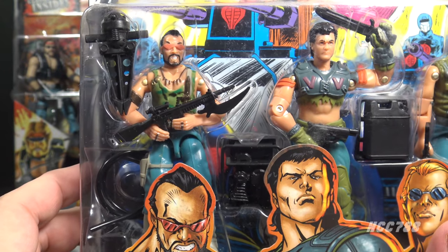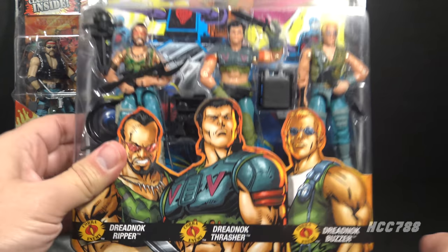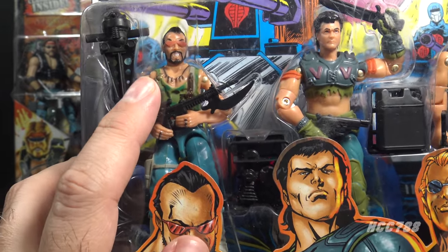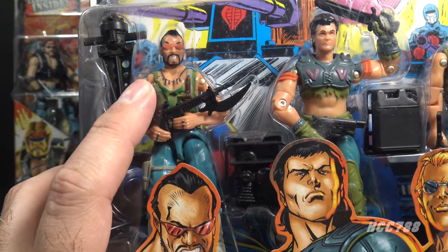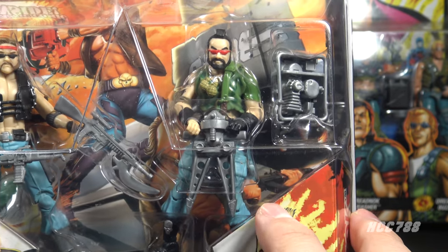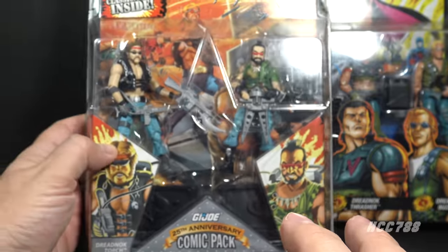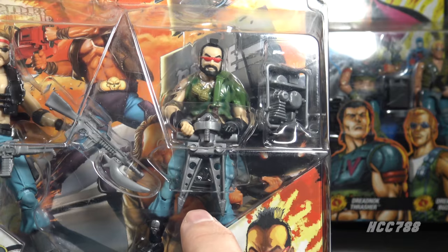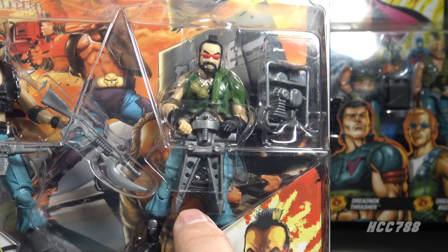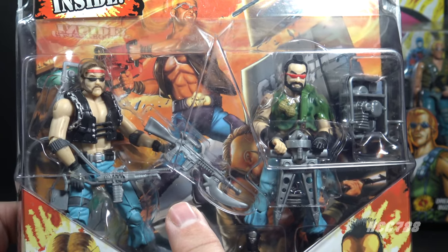This is Ripper version 5 from 2005. He was in a comic book 3-pack with Thrasher and Buzzer. The body of this figure uses the same parts as version 1, but he has a different head — a smaller head that is more in proportion to his body. This is Ripper version 6 from 2008, a fully modern figure with updated sculpting and articulation. He was released in a comic book 2-pack with Torch. The power jaws for this figure are articulated, whereas the vintage power jaws were not. For some reason, Torch has Ripper's rifle — that definitely belongs to Ripper.